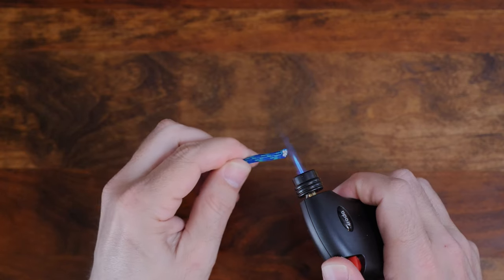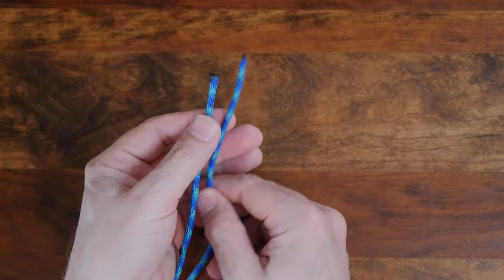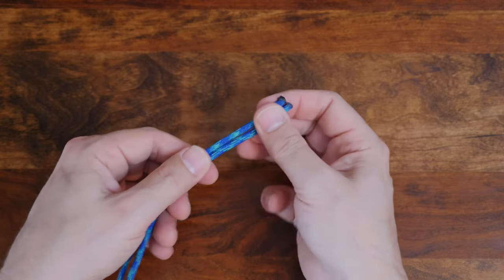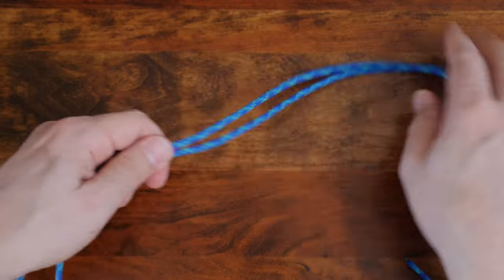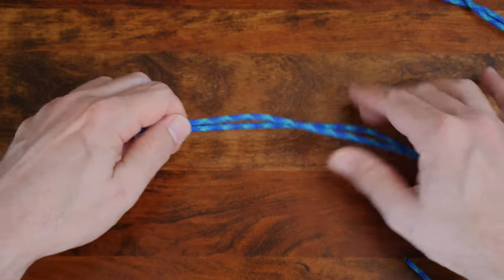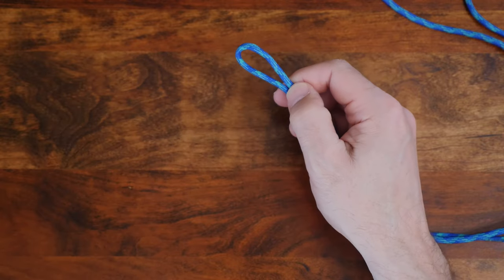Once cut, use your lighter to melt the ends. Next, find the center of your paracord. In knot-tying terminology, when you bend your rope like this, it's called a bight.